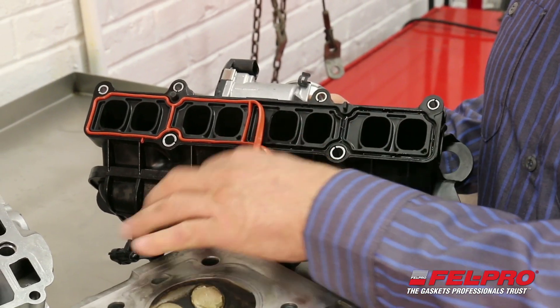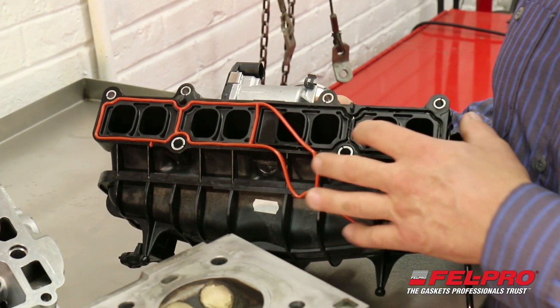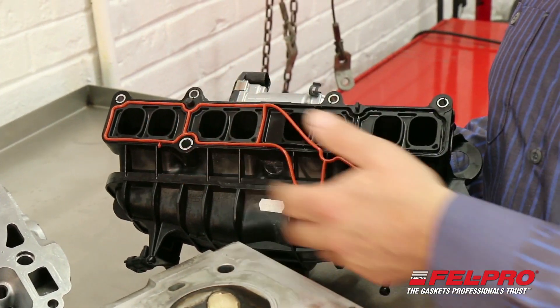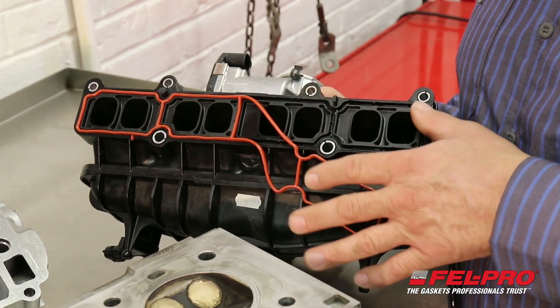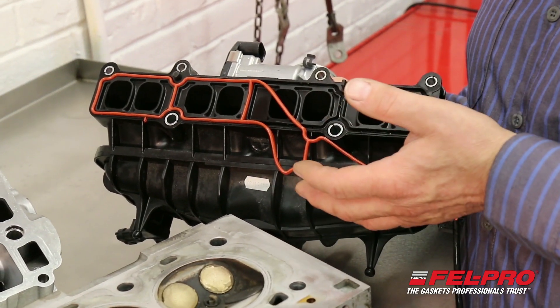You want to make sure when you install a molded rubber gasket like this that the surface is clean and dry. Oil or anything wet inside there — whether it's cleaning fluid or parts washer solution — will act as a lubricant and can cause that gasket to either slip out of place or cause it to extrude and give you a possible leak problem down the road.